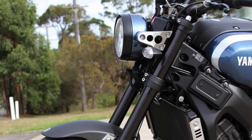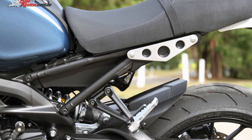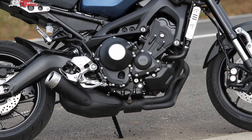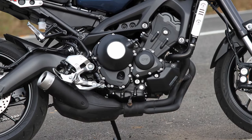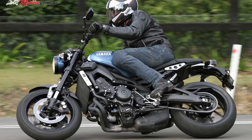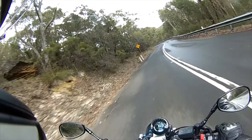It's got single headlight cafe racer styling, the same upside down forks, ABS brakes, a semi-adjustable rear shock, centrally located cafe racer style but modernized dash, and that cracker of a three cylinder 900 engine that's absolutely great fun. It's an awesome upright riding position and overall a really cool bike.